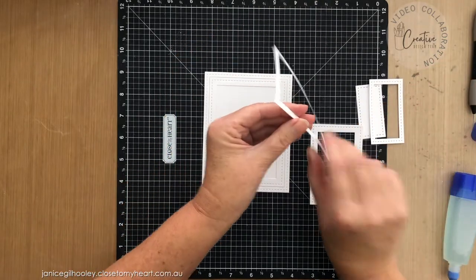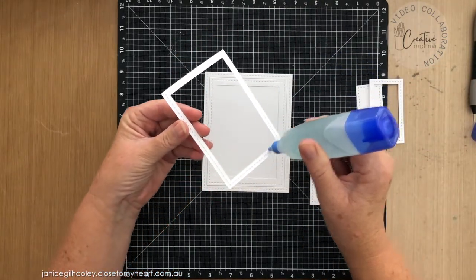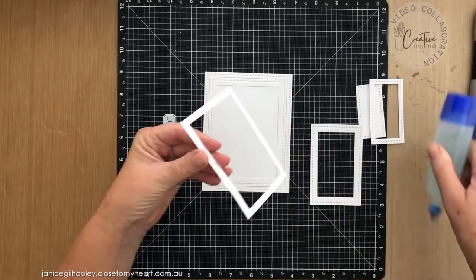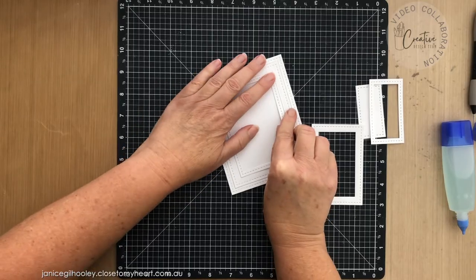I'm going to continue fitting all of these pieces back in together, and this is like layering in and of itself.